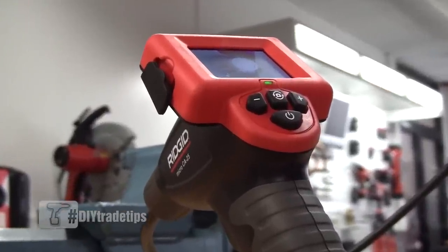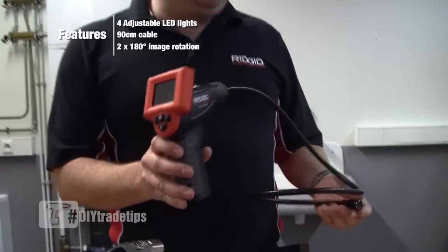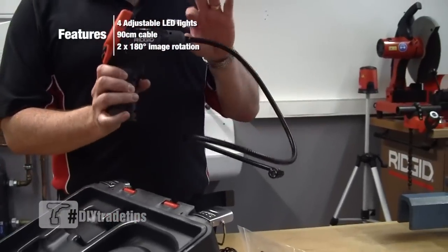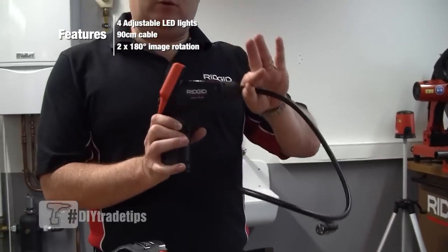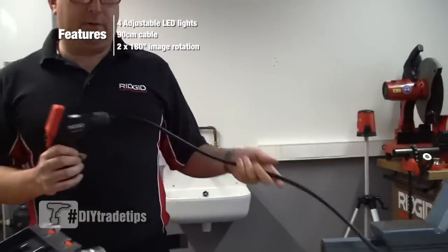The CA25 is the latest addition to our camera range. It's a general inspection camera, ideal for looking between floor joists and shower cubicles. It's completely submersible, waterproof to that point of the camera, and has an obedient flexible lance on the end.